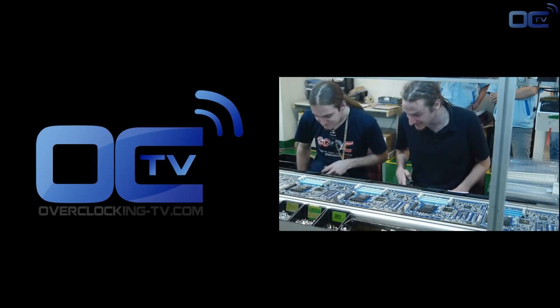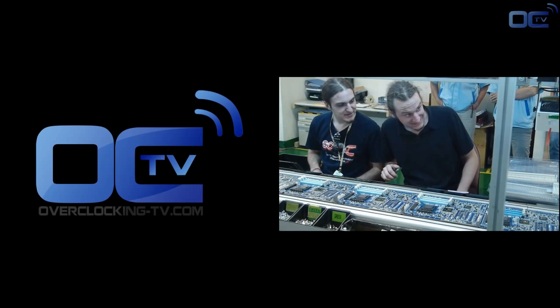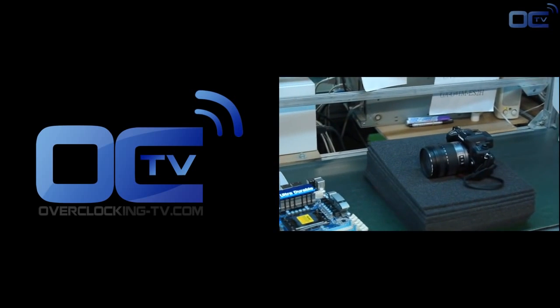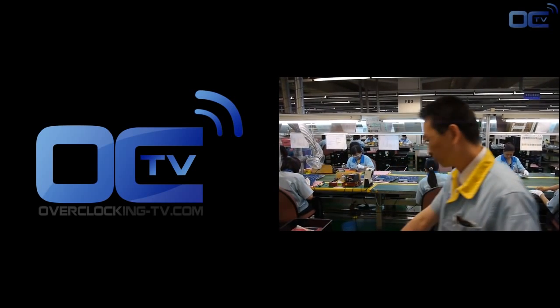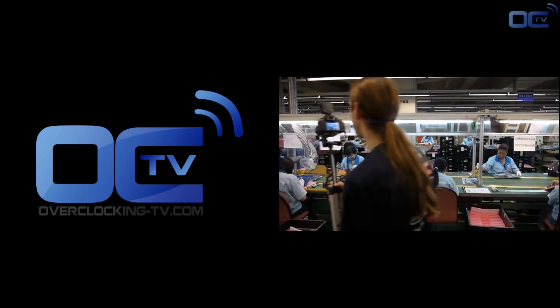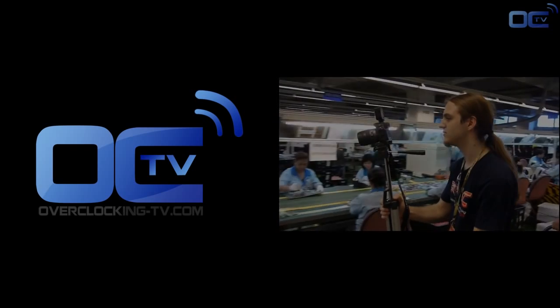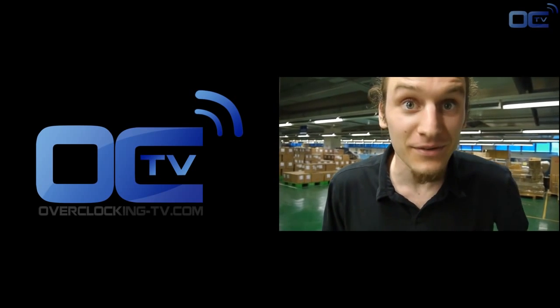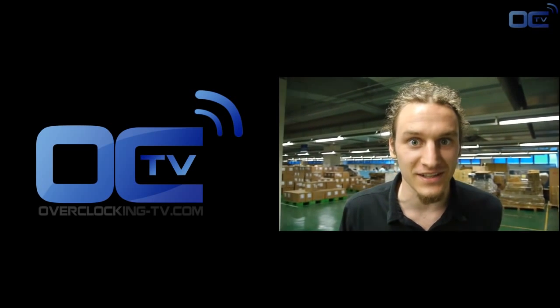This is the end of our video — now you know exactly how a motherboard is made. We hope to see you soon and enjoy Overclocking TV videos. And from Trufman at Overclocking TV, we're at the Gigabyte factory and we just found something very crazy!